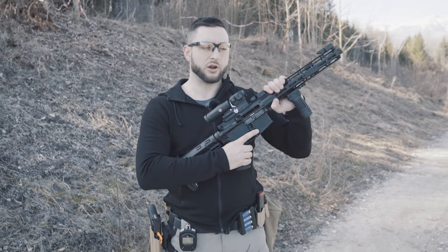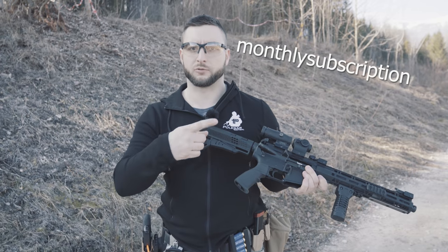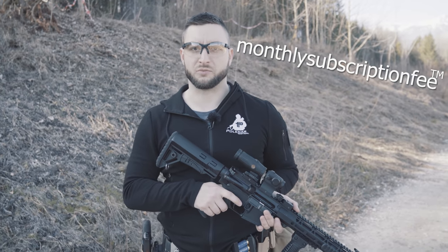Grip Clamp C — it's a real shooting position. And if you use it, don't forget to pay for our monthly subscription fee. Trademarked.